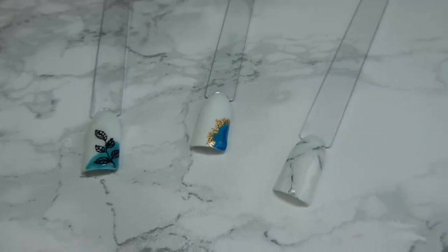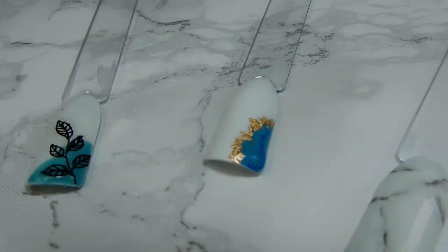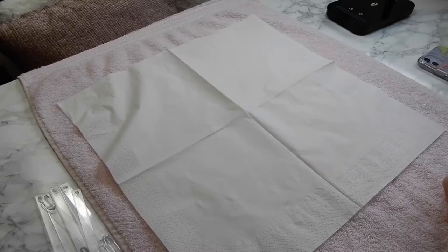Hello, welcome to today's video. My name is Amy, if you're new here, and I am a certified beauty therapist. Today I'm going to show you how to do three super easy nail art designs on gel polish.